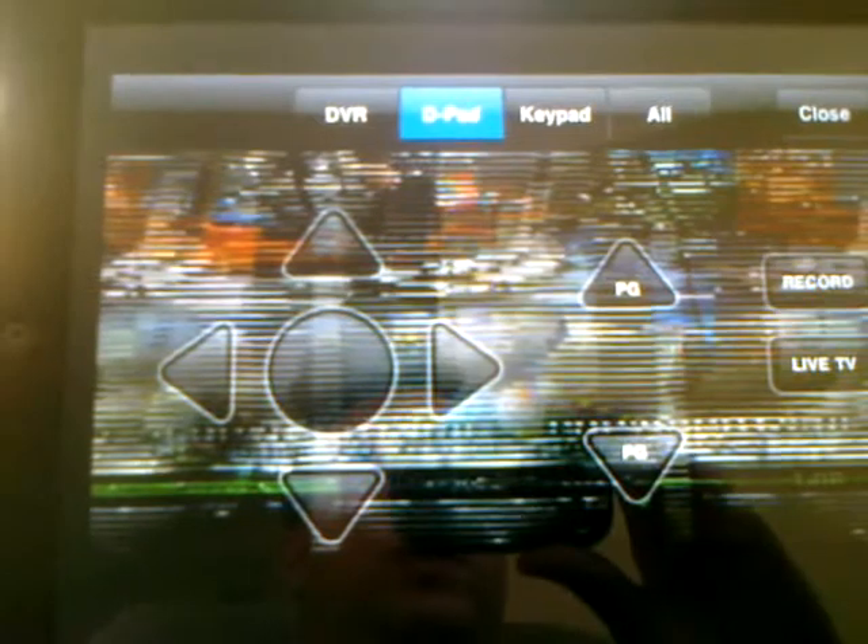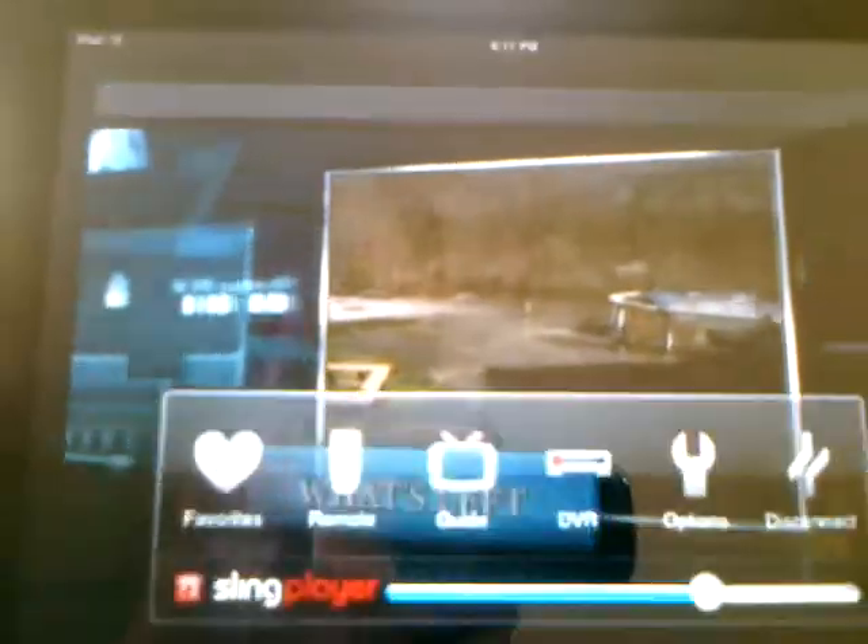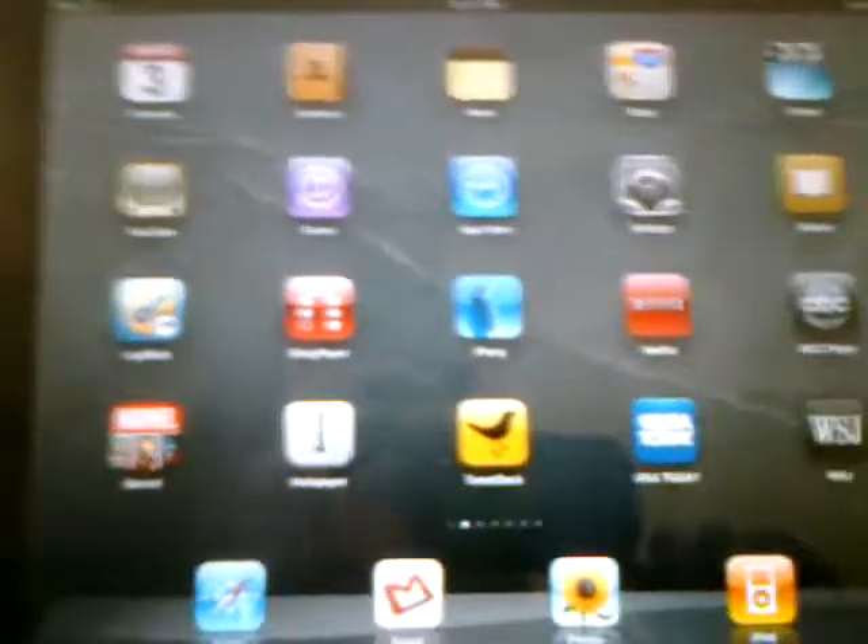That's a funky HDMI thing that my Sling Pro does. And that is Sling Player running on the iPad.